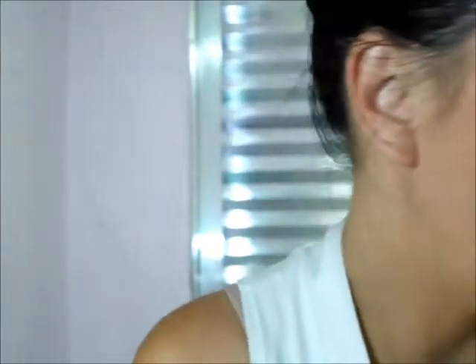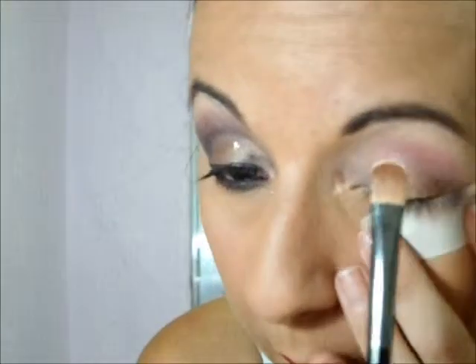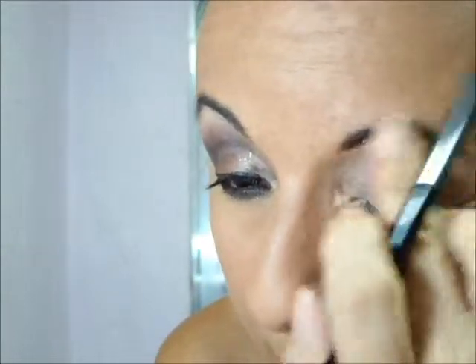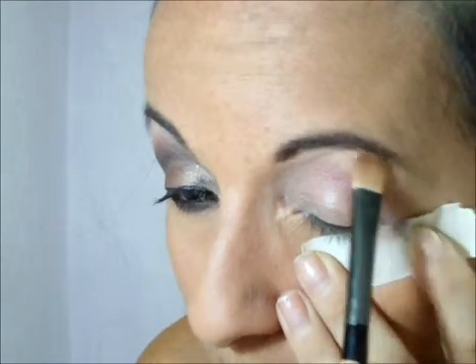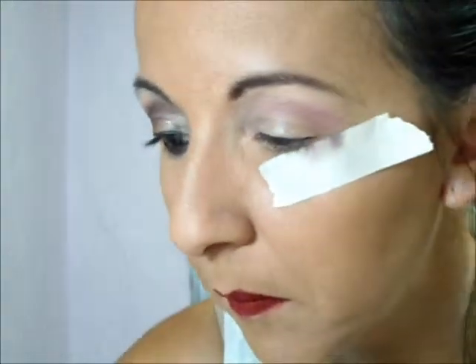Eu esqueci: vocês podem optar por um lápis bege ou por uma sombra fresca bege abaixo da sombra, pra iluminar, pra dar esse degradê.